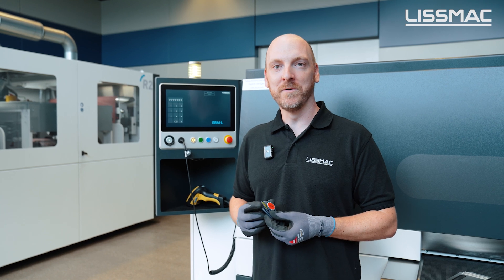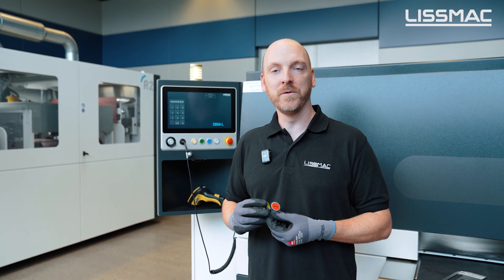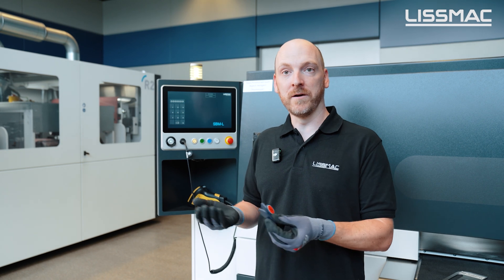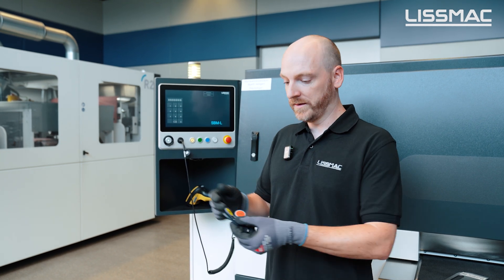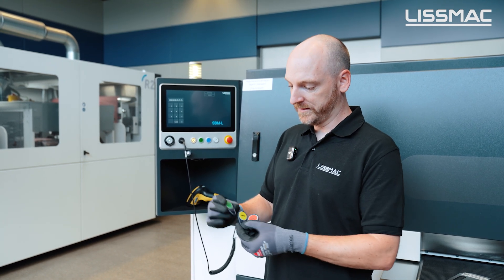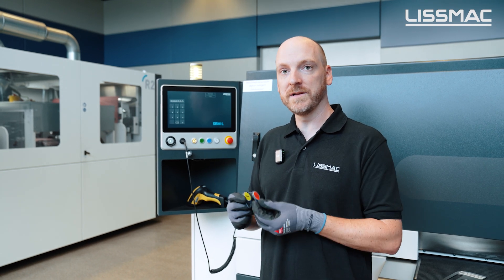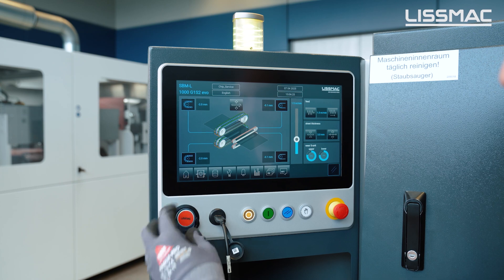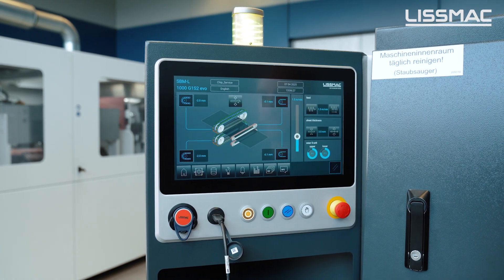Now I want to show you a few really useful options. One is the RFID system. We have three user levels: loading staff, operator, and service level. By simply connecting to the machine, the machine automatically recognizes the right level.